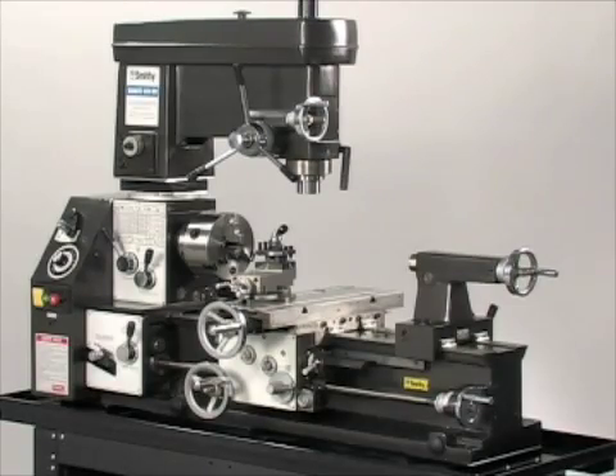The Granite 1324 — the machine that made the Smithy Company the world's leader in premium quality 3-in-1 metalworking machine tools.